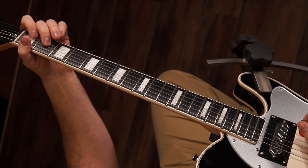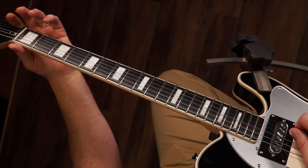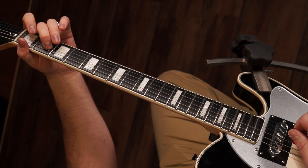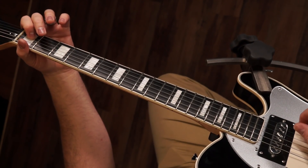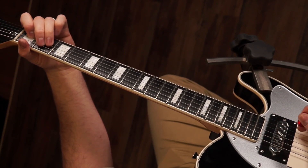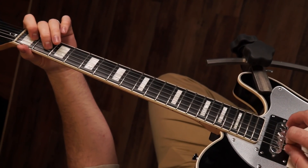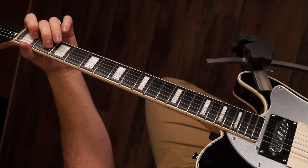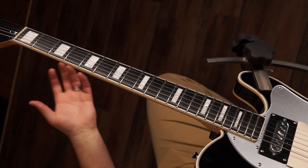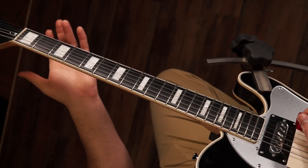The first way is to slide to two, then hammer on from open to one on the G string, and then down to two on the D string. What that does is give us the major kind of sugar — that's the major third of the scale. That won't sound right in every song obviously, but if it's a song that has room for a little bit of a major flair, it sounds just a little bit sweeter.